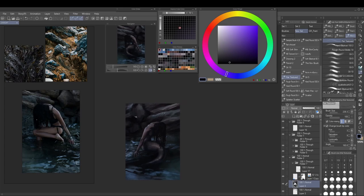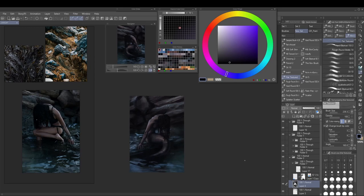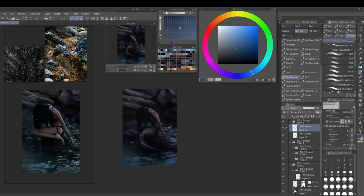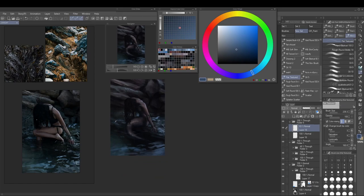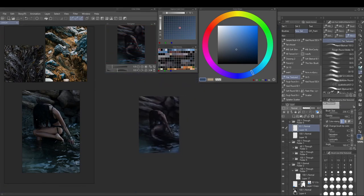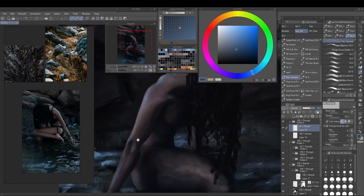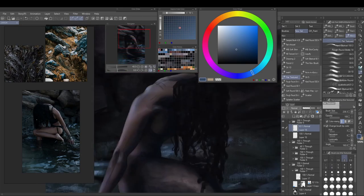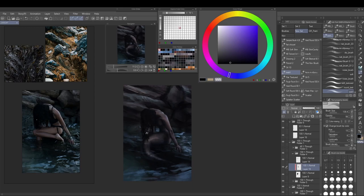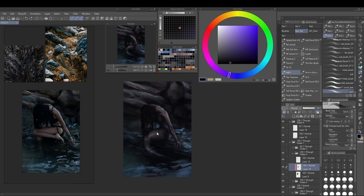Now I've talked over laying in the reflections. I separated them into front reflections that go over her tail — on the top layers — and back reflections that are behind her, way further down with the background layers. So I can paint the background reflections and she will automatically be on top because she's on layers above the background layer.